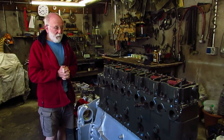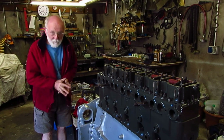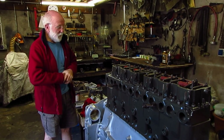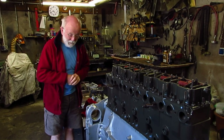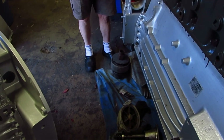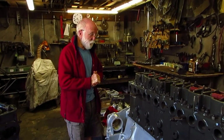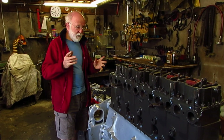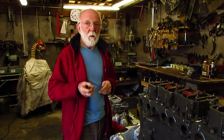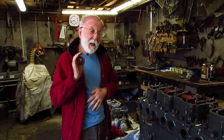Good afternoon everybody. Forgive my summer attire but we've got bright sunshine here today so I'm going to enjoy every minute of it. By the way, these crocs have got steel toe caps so you can forgive me for wearing them. The question that I've been asked and that I'm going to address now is: what is the difference between an LXB engine, 6LXB, and a 6LX?